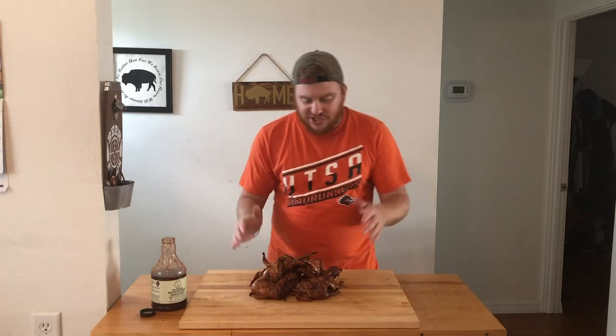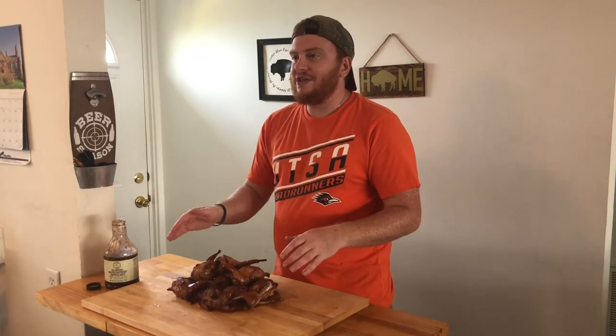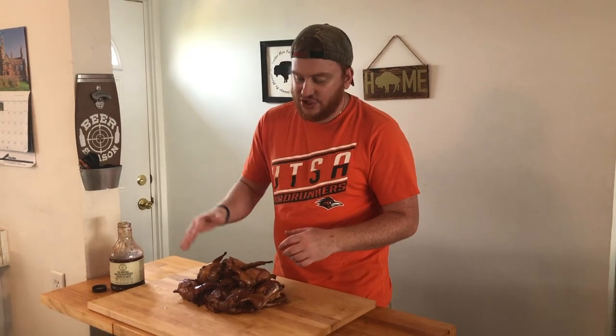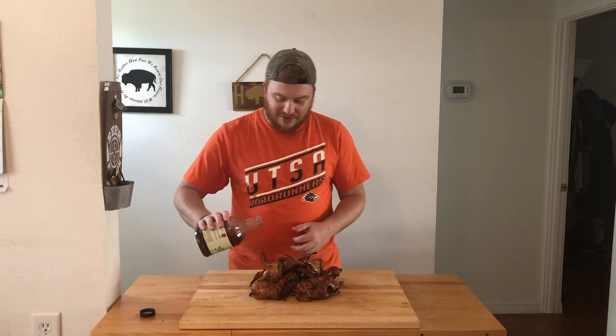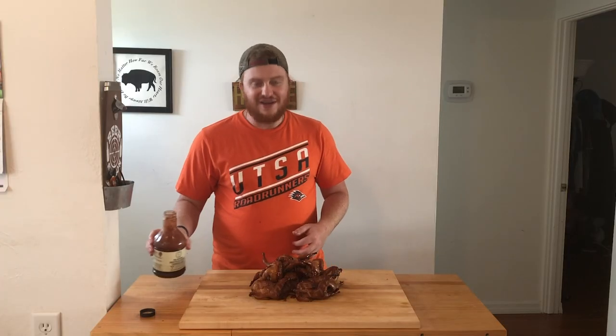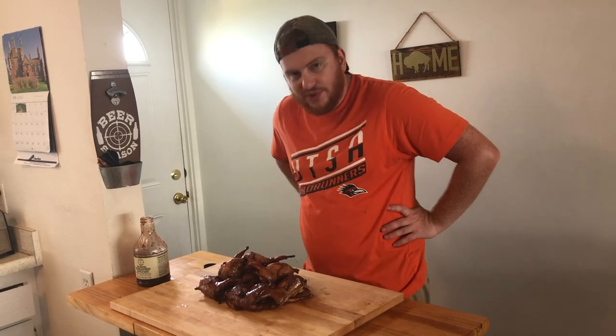So our quail has reached an internal temp of 165 in the — you guessed it — the breastises. After I tossed them in the raspberry chipotle sauce, I put them back on the Poman grill and did let it climb to about 250 to finish off until we reached that 165 internal temp. And if you like to get lost in the sauce, just top it off and get nice and messy. Man, just a beautiful pile of raspberry chipotle quail.